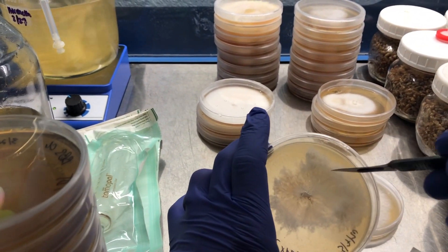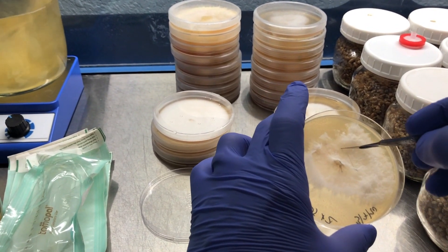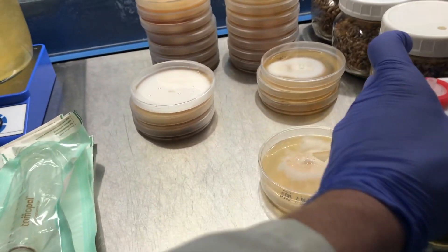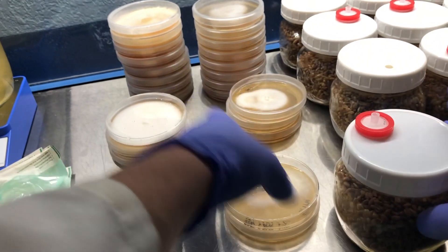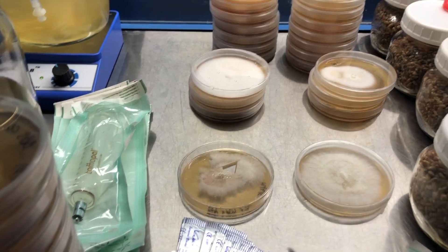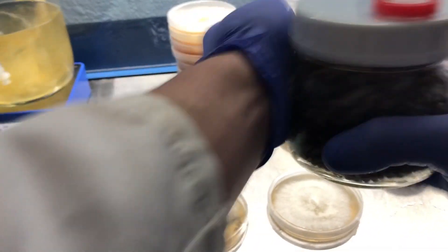I'm looking at this plate and right in here is some pretty rhizomorphic mycelium, so I'm going to want to select from that region. I'll just cut out a nice size wedge — that's all you really need. Then I'll just give it a little shake so that wedge gets jostled a little bit into the grains.